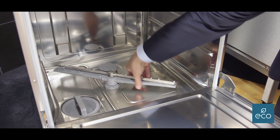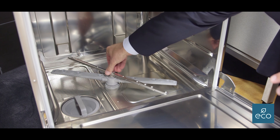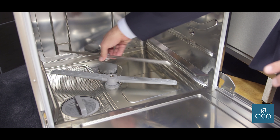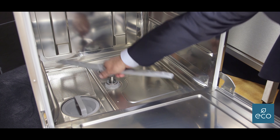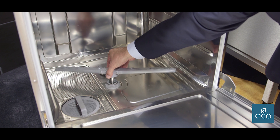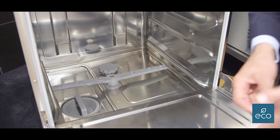If there is a blockage, they're quite simple to take out. You just loosen the screw here, pop out the rinse arm, and then just pull off the wash arm and you can take them to the sink and give them a wash. Put them back in, push that one down.